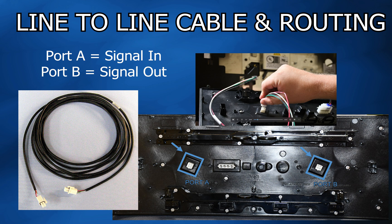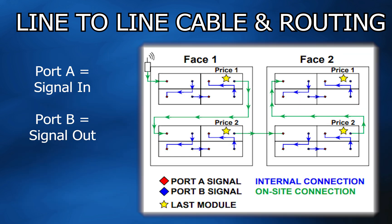Next is the line-to-line signal cable. The signal starts at port A, signal in, and routes to port B, signal out, continuing through the modules in each display.